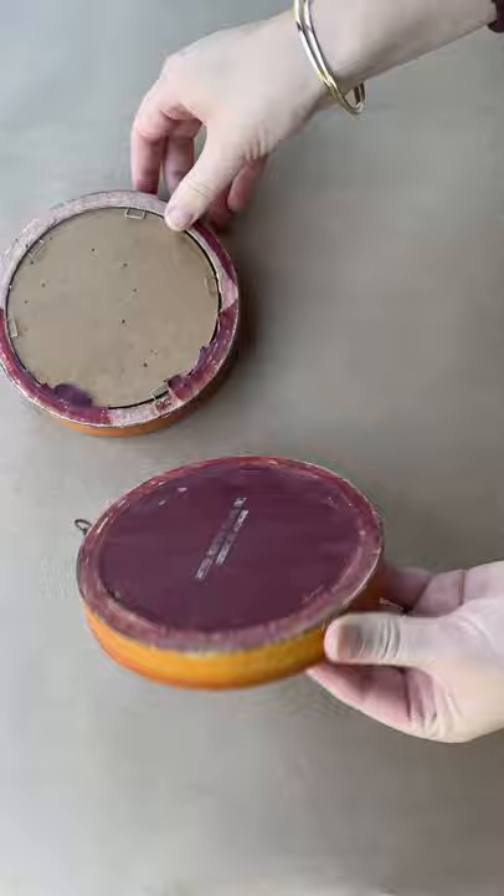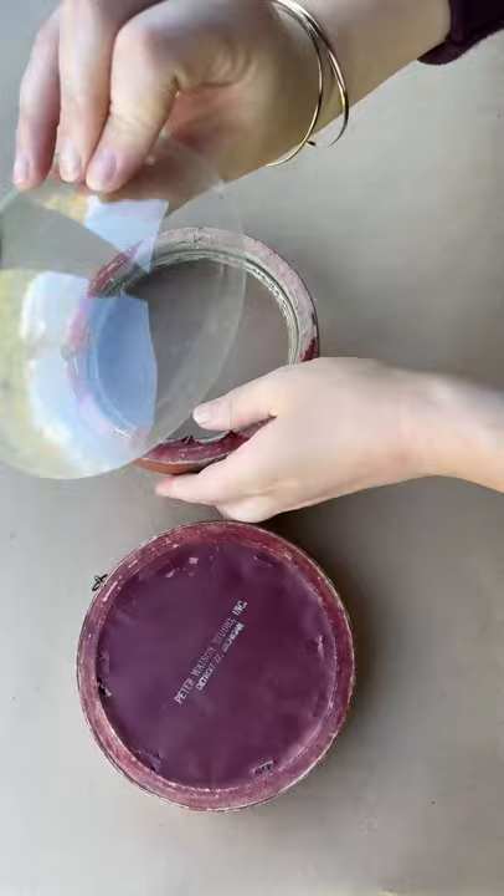I started by flipping them over, removing the backing, then the artwork, and then the pretty domed glass. Then I lightly sanded the frames to smooth out any rough edges.